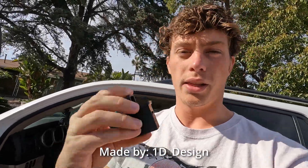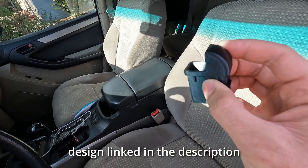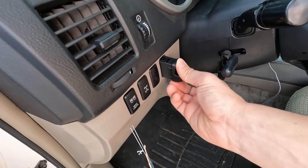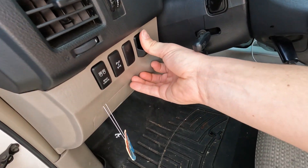Hey guys, welcome back to another video. Today we're going to be reviewing the coin holder for the 4th Gen 4Runner. So we printed it PLA with 30% fill. It's cool because it has the little tabs so it'll be secured in your little slots here. It's a really snug fit from as far as this design, but it fits nice.